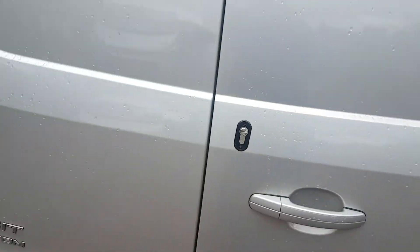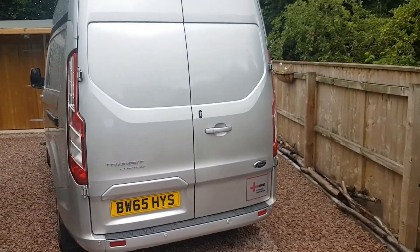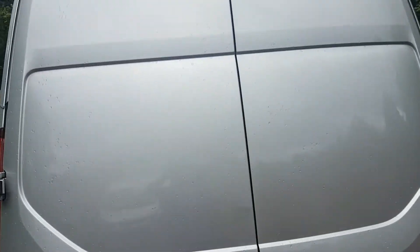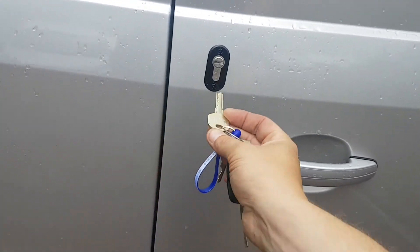So if we just show you around the side here, we've got the rear deadlock. This being a high roof van doesn't require the high-level deadlock kit which would normally go around here, because these doors aren't susceptible to the folding down technique. So we've just got the same key here again.